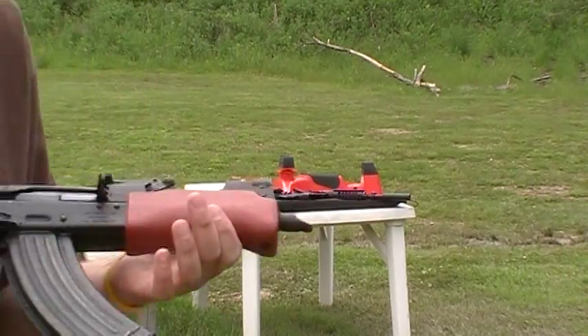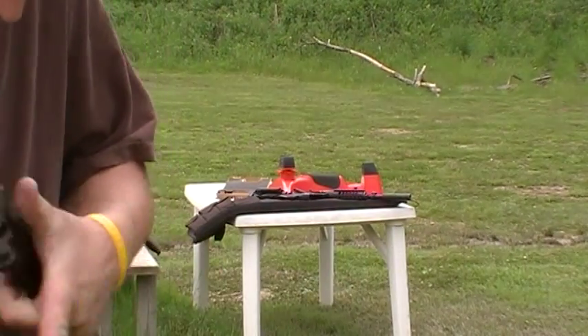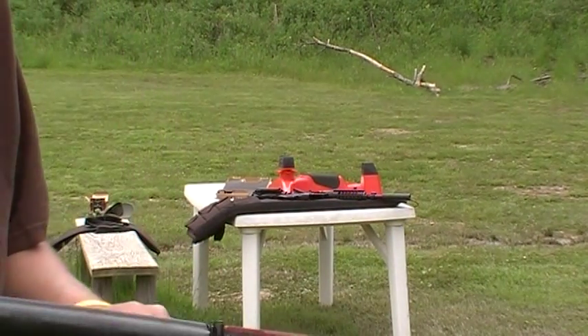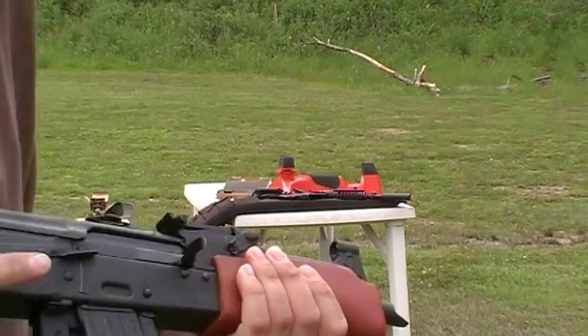As you can see, 20 rounds flawless. Nothing in the magazine. I think all I needed was just a good cleaning.